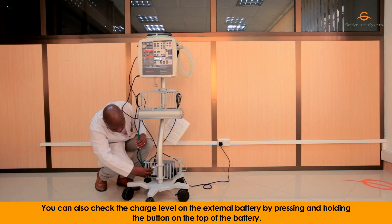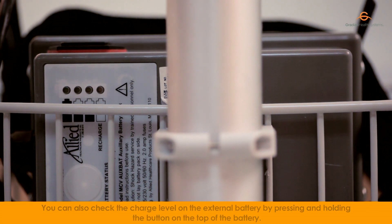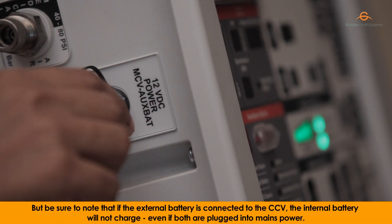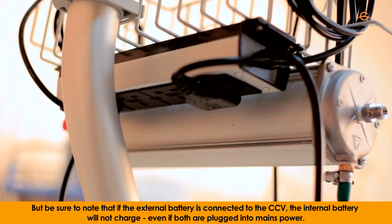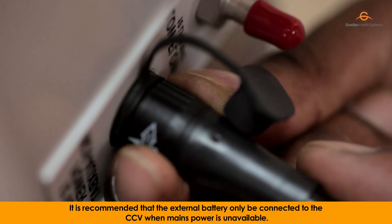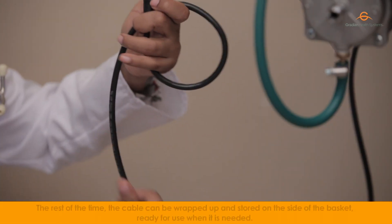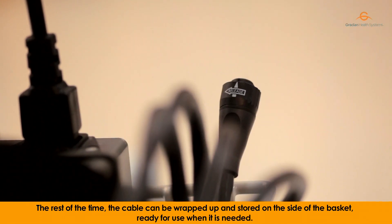You can also check the charge level on the external battery by pressing and holding the button on the top of the battery. If you need to use the external battery, simply connect it to the external battery port on the left panel. Be sure to note that if the external battery is connected to the CCV, the internal battery will not charge, even if both are plugged into mains power. It is recommended that the external battery only be connected to the CCV when mains power is unavailable. The rest of the time, the cable can be wrapped up and stored on the side of the basket, ready for use when needed.